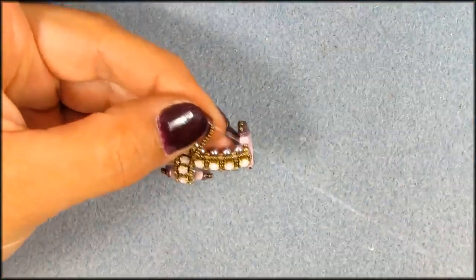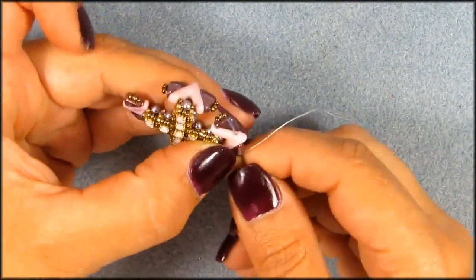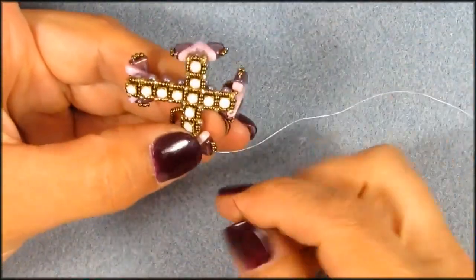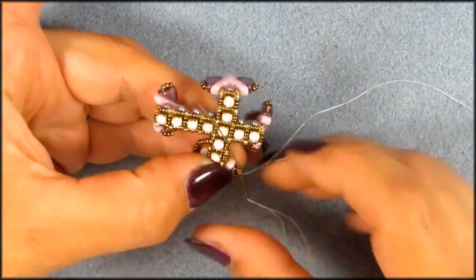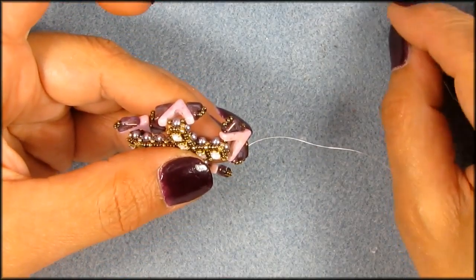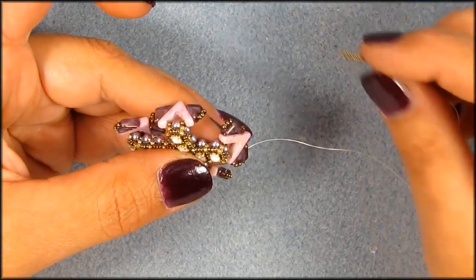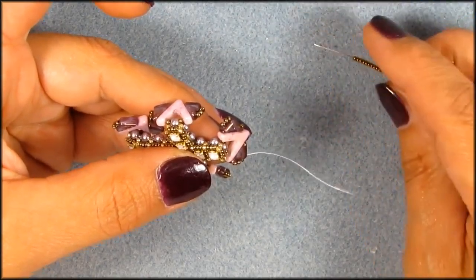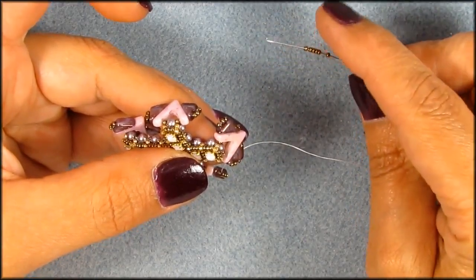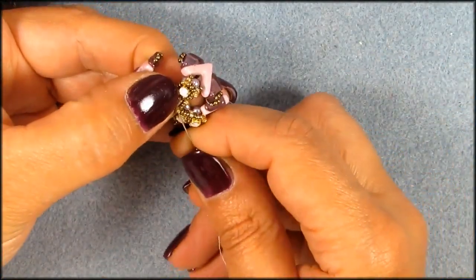I'm gonna go with eleven — let me see how many I did here. One, two, three, four, five, six, seven, eight, nine, ten — I did ten there. Okay so let me go with ten first, but that's basically up to what chain you are using. Now I'm gonna go eleven because of the difference in length. Yeah, I'm gonna go with eleven. Got eleven, eleven, and I'm gonna go in there to the other side.